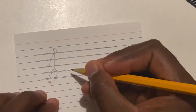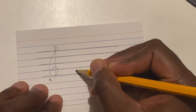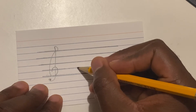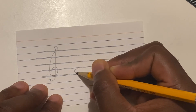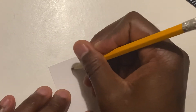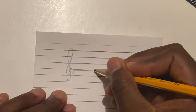We should have four of these cards. Now let's work on spaces. Remember, this second line is always going to be G. I want to figure out what the first space of the staff is. Since this is G, I'm going to go down backwards in the alphabet — the letter behind G is F. So I'll draw a note in between these two lines, and on the back I'll put F.